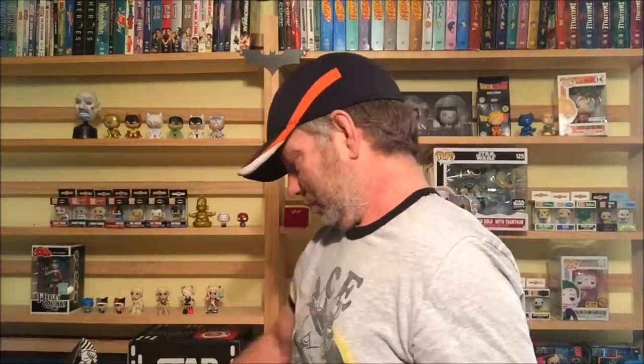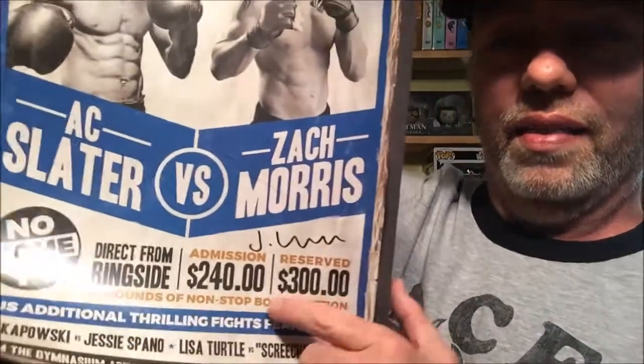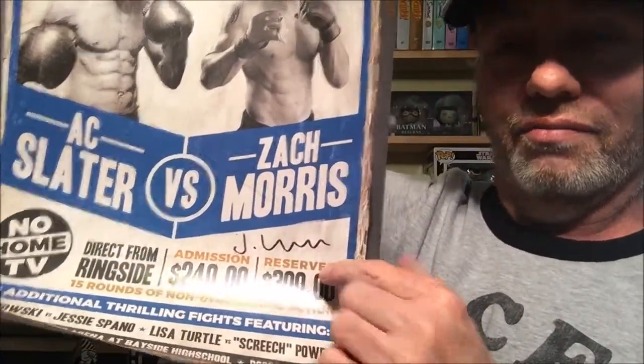It says all posters are signed and numbered. And there it is — those squiggly lines right there are an autograph, and down at the bottom it's numbered. This one is 923 out of 2000. That squiggly line is an autograph — I totally did not see that. So each one is autographed by Josh Lamont, I guess that's the person who made the posters.